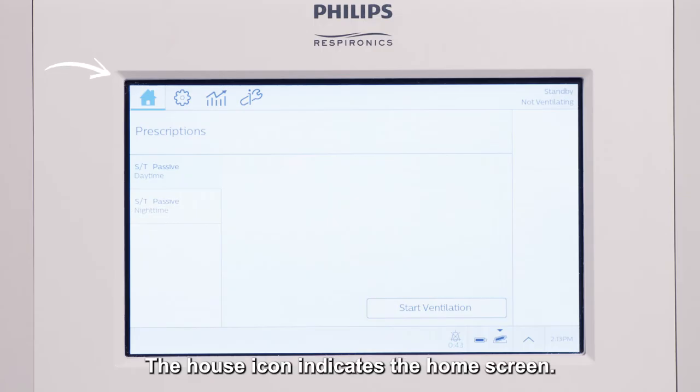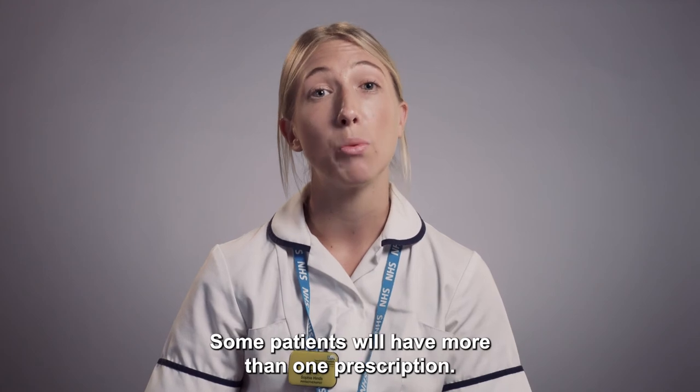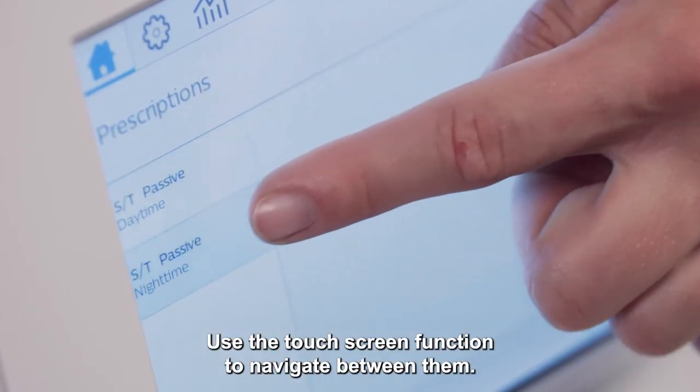The house icon indicates the home screen. You will see the patient's prescription listed on the left hand side. Some patients will have more than one prescription. Use the touch screen function to navigate between them.